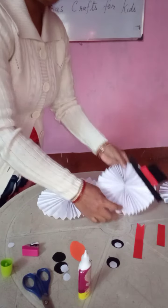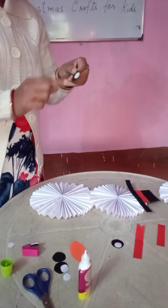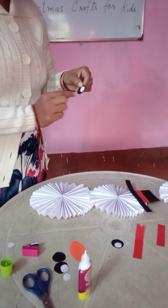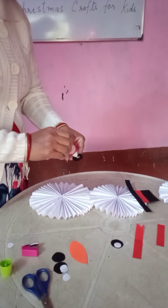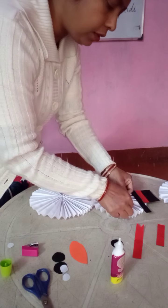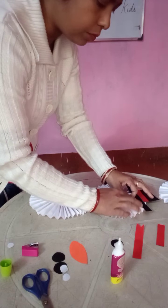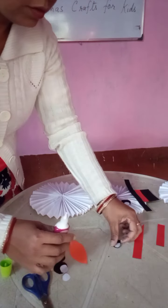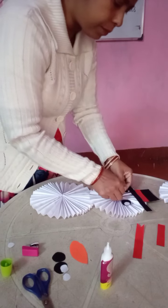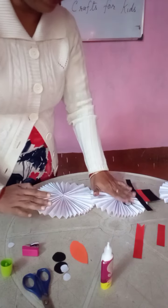Now this is ready. So now I am going to put the eyes — I have made round balls with paper, black balls. In the middle, with white paper, I have made the eyes. In this way I am going to put the eyes. I have put the eyes.